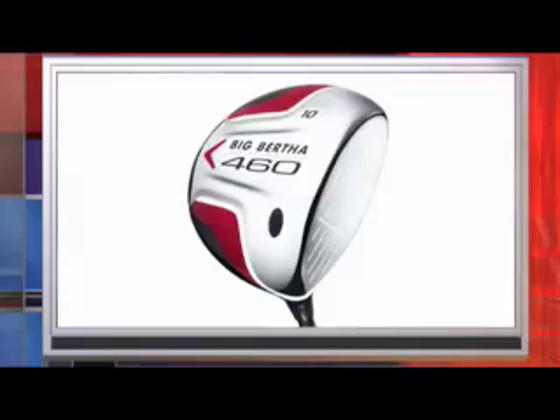Callaway have complemented their new composite range of drivers by launching the Big Bertha 460 Titanium Driver. The wider head shape produces the highest moment of inertia for a Callaway all-titanium head, resulting in increased stability and straighter drives. The centre of gravity is positioned deeper within the club head for higher overall trajectory and to get the ball airborne easily.